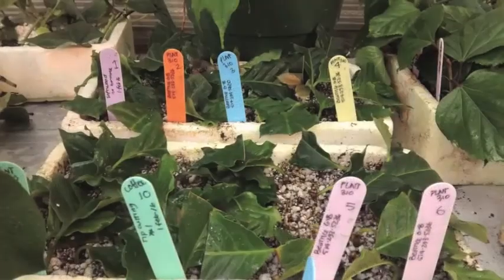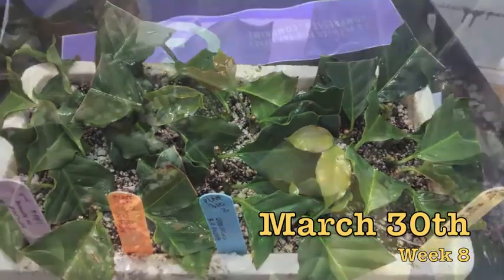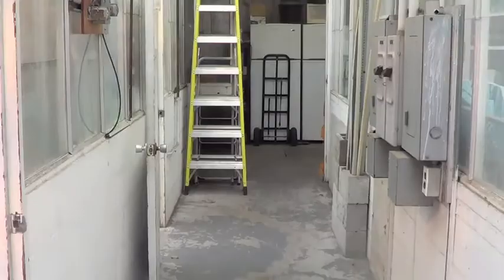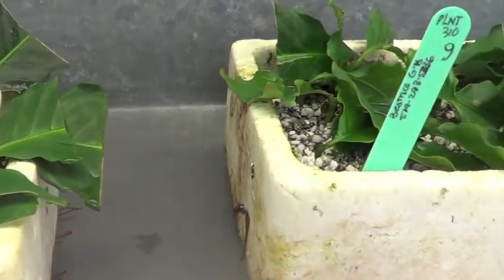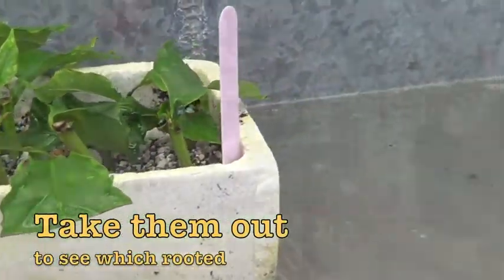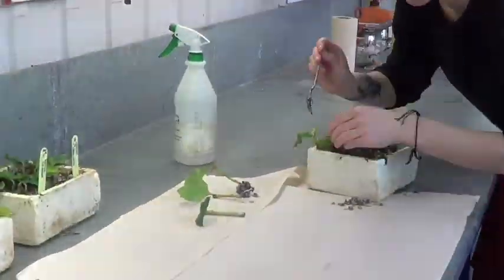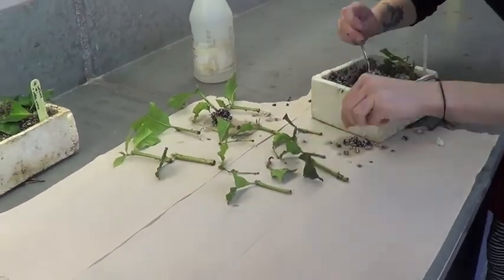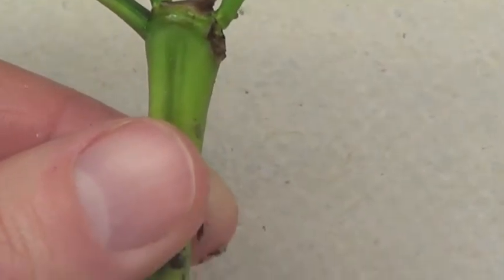Still, some died. Today is the day — what happened below the ground? First, take them out carefully with a spoon from below. Look at those roots!